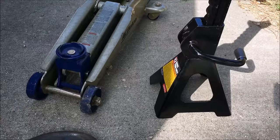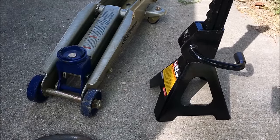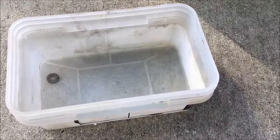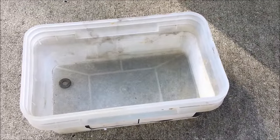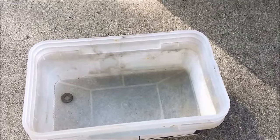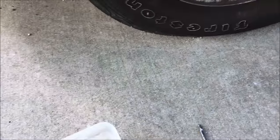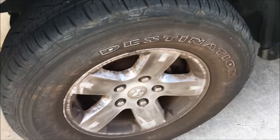You may need some blocks to set the jack on if your jack doesn't reach high enough to lift your truck. Additionally, you might want to have a container on hand to put your lug nuts and bolts in — I like to keep one so I don't lose them. Make sure you have all of these things before starting this.